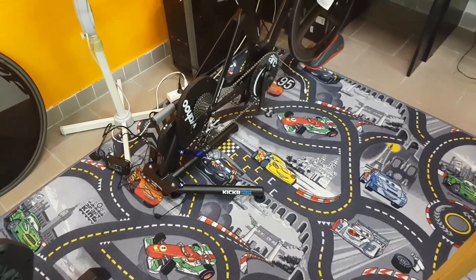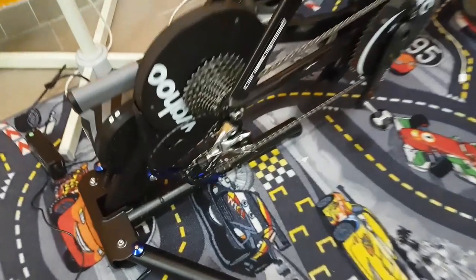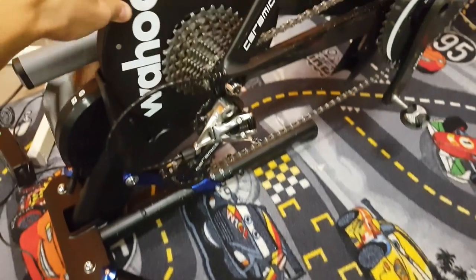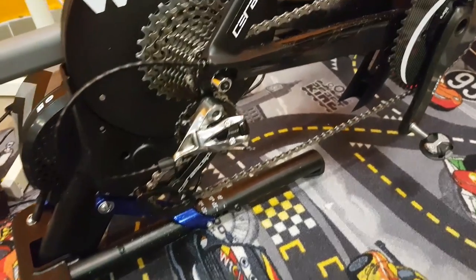Hi guys, Rony here and today I've got some indoor training news for you, because thanks to one of my friends I now have the opportunity to test and review the brand new Wahoo Kickr 17 Premium Direct Drive Indoor Smart Trainer.